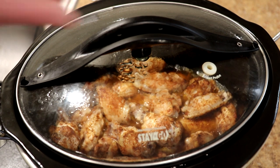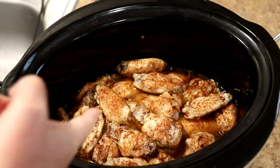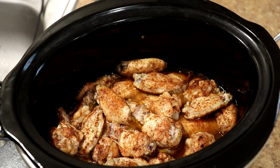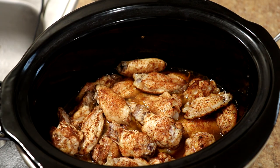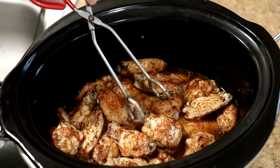It has been three hours, so I think these are done. See how much liquid that made on its own? If I was going to add the barbecue sauce to the pot, I would drain that liquid out first because, like I said, it dilutes it down too much otherwise.